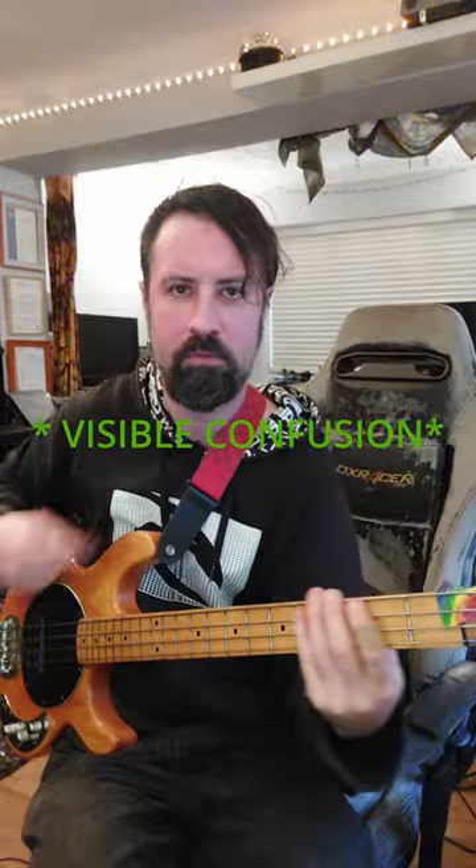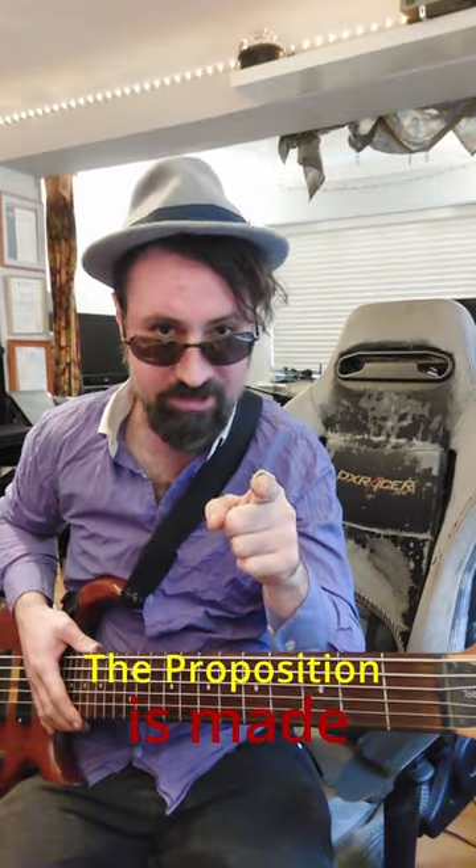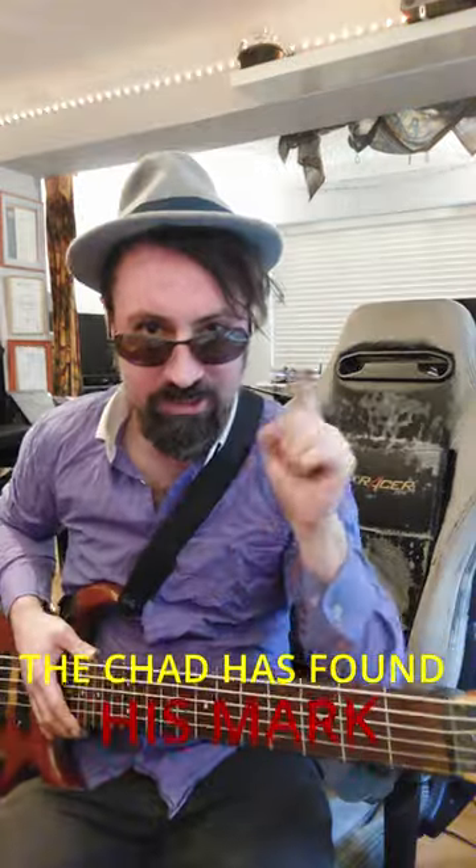Hey you, you want to expand the range of your bass and impress the ladies? Tell me more. All right, let's dive right on in.